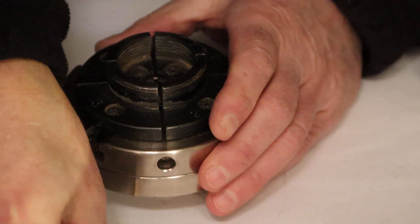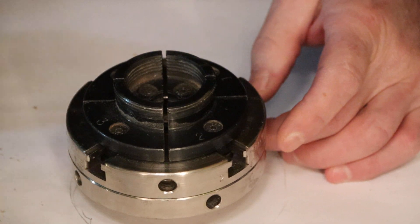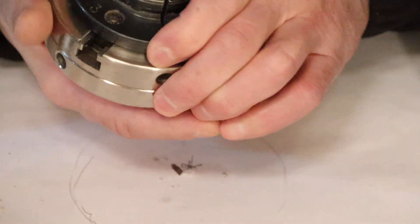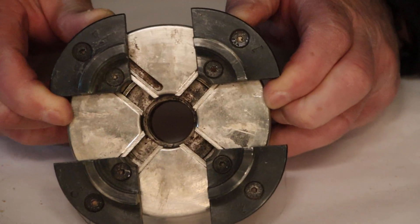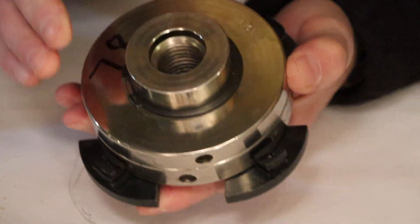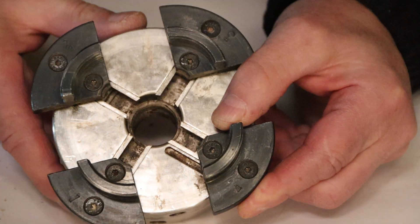It's a fairly large chuck, actually — about four inches in diameter. And of the three chucks, this one opens up the widest. You can see how large that opens up; that's by far the largest range of the three. A well-captured worm screw in there for opening and closing. So that's the utility chuck.